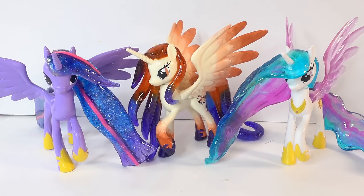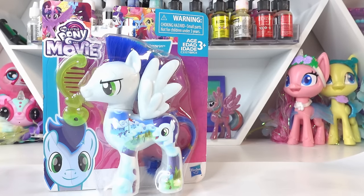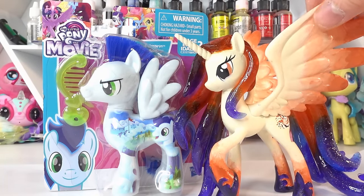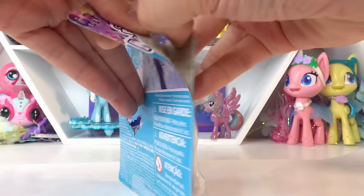Hi everyone and welcome to Evie's Toy House. Today we're making another custom pony. I have Soarin here and we're going to make King Cosmos, Princess Celestia's father. I recently made Princess Celestia's mother Queen Galaxia and she turned out fantastic — just take a look at her. So today we're going to make her other half, King Cosmos. Let's get started!